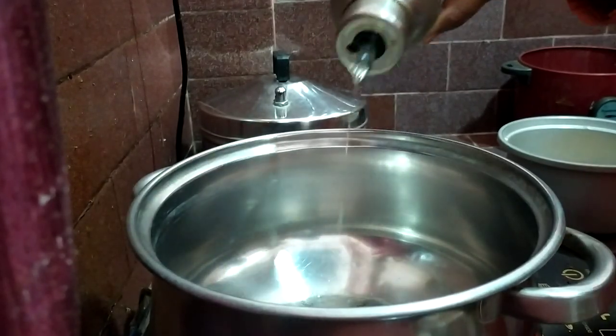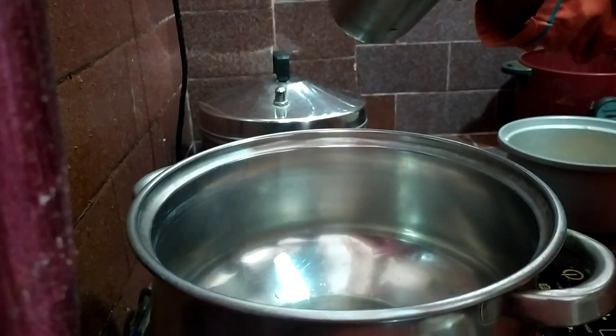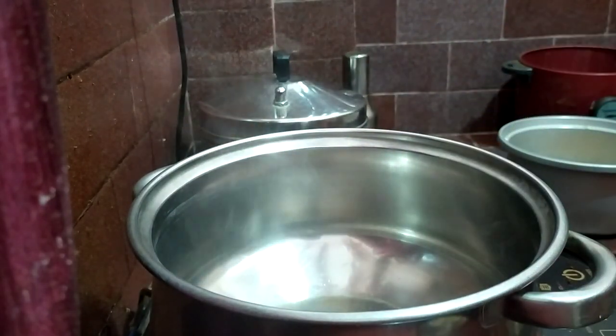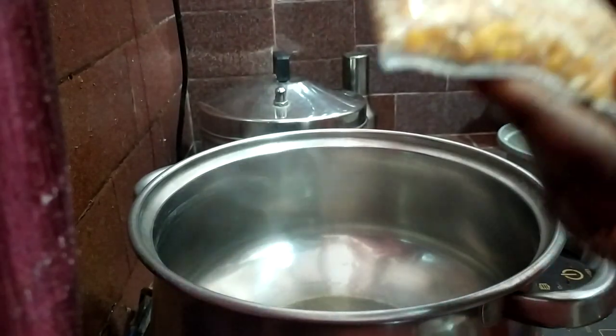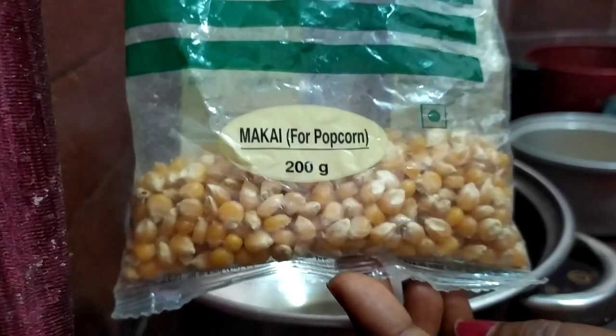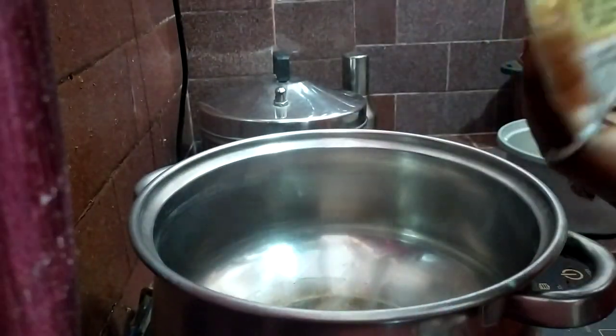I'll clean it up and I'll try it. We're going to make it very hard. This is a packet, I'll try it. I'll try it again.